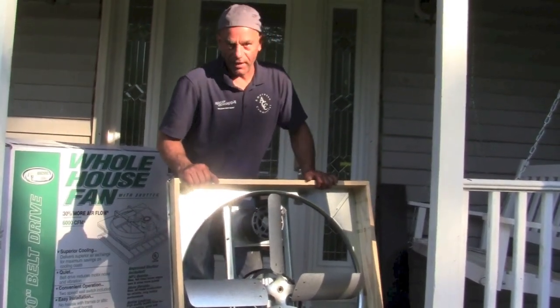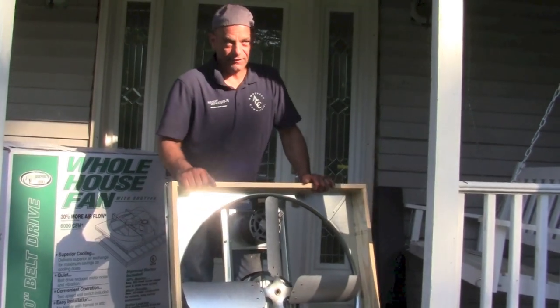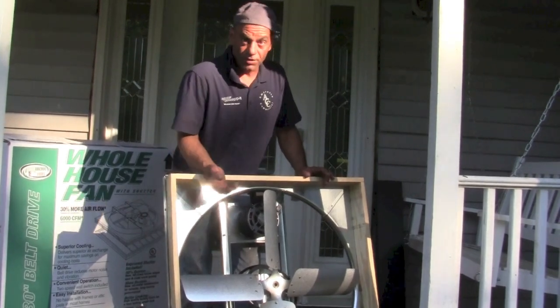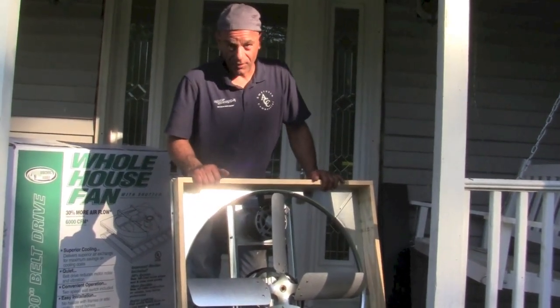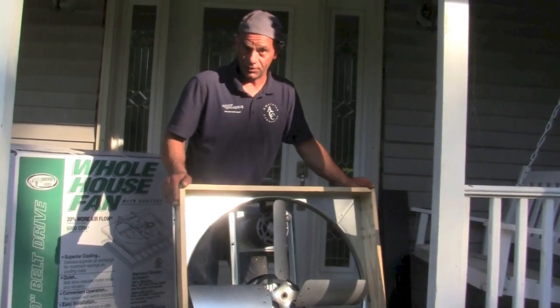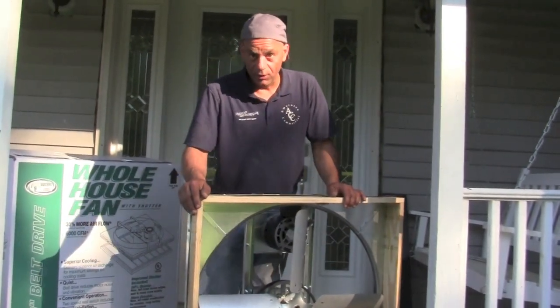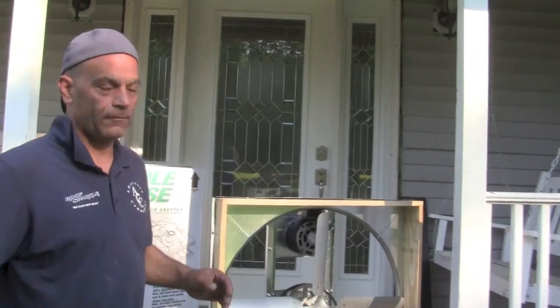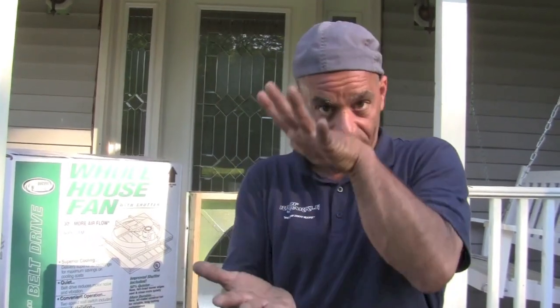The belt-driven fan is better and quieter — that's a definite plus. This fan here was over $300, but you can get small ones that will do the job for maybe even half that price. Whatever works for you — not everybody can fit such a big fan, but everybody can stand to be a little cooler in these hot summer days. Now this is a whole house fan, not an attic fan. Attic fans are completely different — an attic fan is used to cool the attic itself, to get that hot air out, like if you were storing candles in your attic that would otherwise melt.